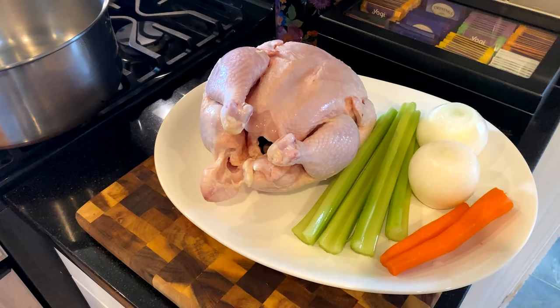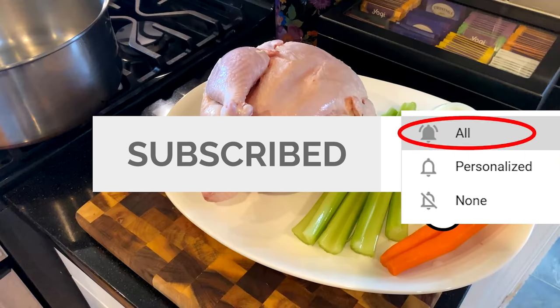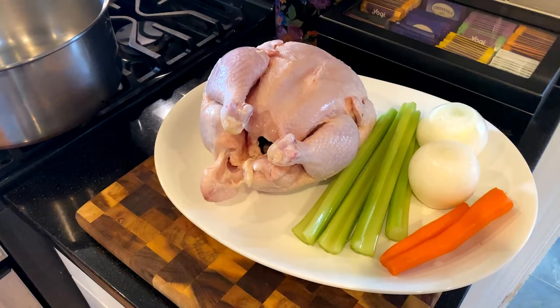Hello everyone, and welcome back to the Little Blue Fly. If this is your first time visiting, welcome, and I invite you to subscribe to my channel. It's as simple as tapping that red subscribe button, making sure to select all after you have tapped the notification bell. For many of you who view my videos on your flat screens, if you can grab your devices to leave a like or a comment, it would be greatly appreciated and would really help out the Little Blue Fly.